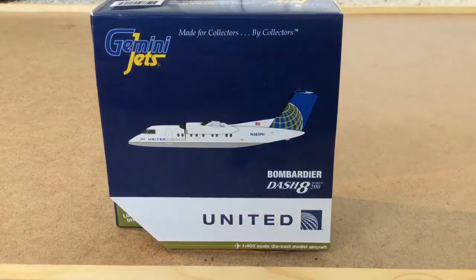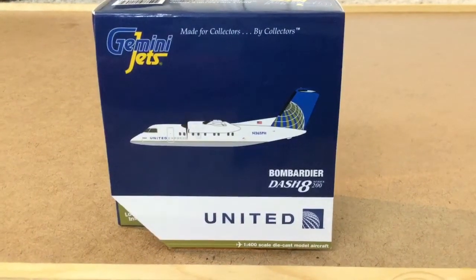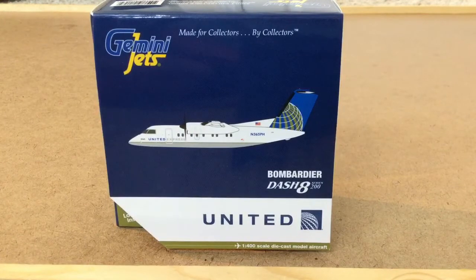Hey guys, welcome back. CommaGermaniJet21 here, and today I'm going to be doing a video on the United Q8-200 made by Bombardier. This model is made by Gemini Jets, but the plane itself is made by Bombardier.